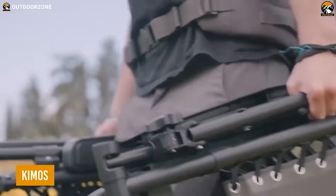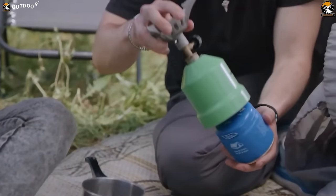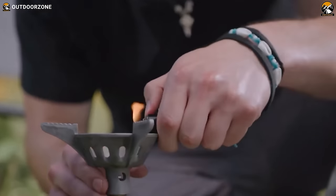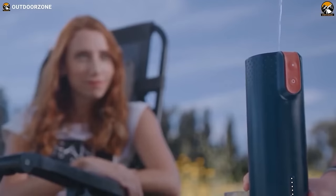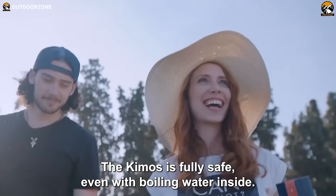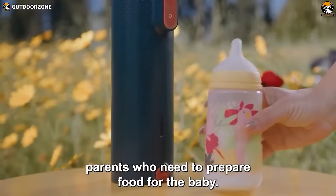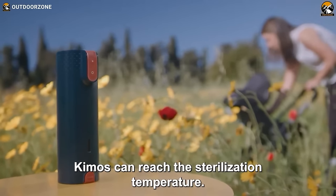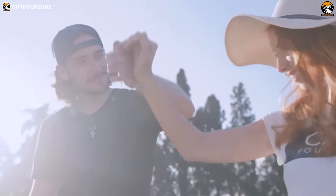If you're an avid hiker or backpacker, you know how crucial it is to have access to hot water in the great outdoors — whether you need to rehydrate a meal, make a hot beverage, or warm up on a chilly morning. That's where Kemos comes in. Kemos allows you to boil water with just the press of a button. It's a safe, fast-rechargeable battery-powered bottle that can boil water up to 5 times on a single charge. Unlike other bottles, Kemos is the only one that reaches a full boiling temperature. It holds 360 milliliters of water and supports fast charging with one-button operation.